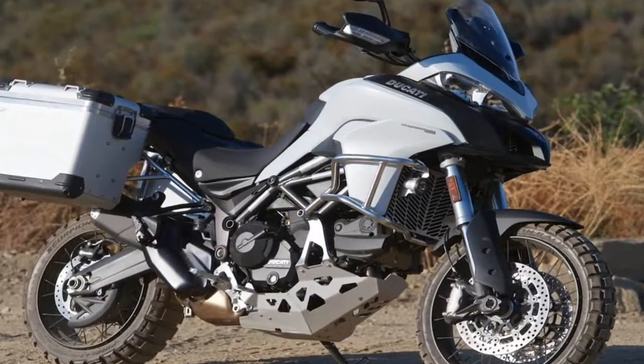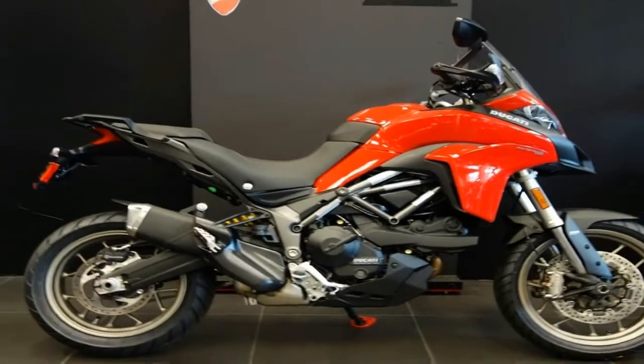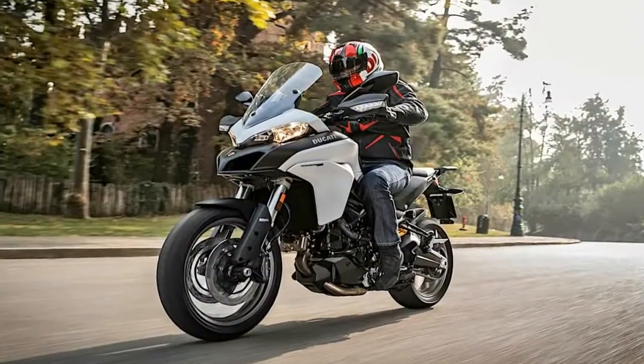Ducati is known for quality, not necessarily low prices, and so the sticker isn't much of a shock at $13,995, especially in light of the electronics package.